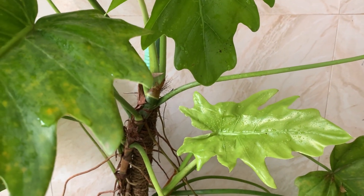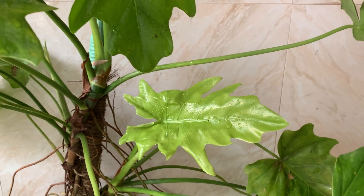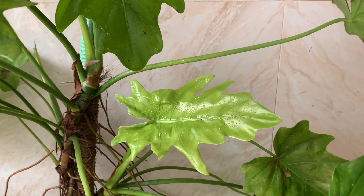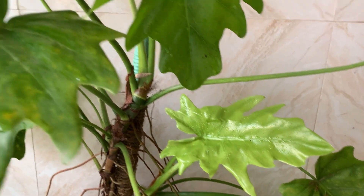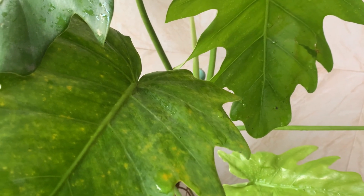It is a tropical plant, so it likes humidity. Humidity is very important for this plant to grow nicely. You can provide a humidifier, keep them in a humidity tray, or grow them nearby a water source so that it gets enough humidity.